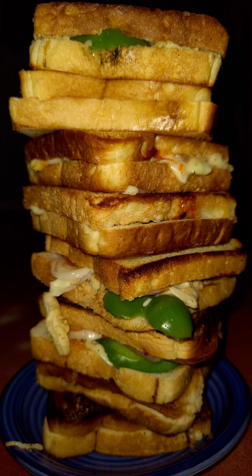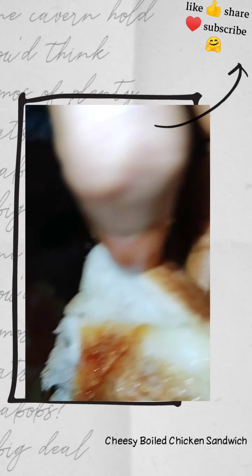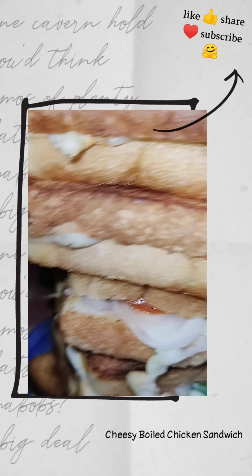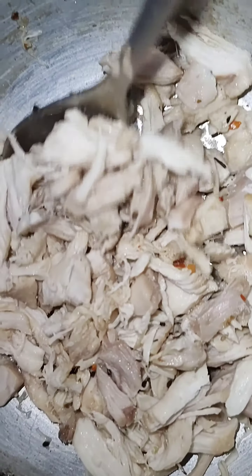Hi, hello, assalamualaikum friends, welcome back to my YouTube channel, and those who are new, welcome to my channel. I hope you all are fine and doing well. Today in this video I am going to share a cheesy boiled chicken sandwich. It's very tasty and easy to make, so don't skip any part and watch till the end. Please comment down if you like my video. Let's get started!